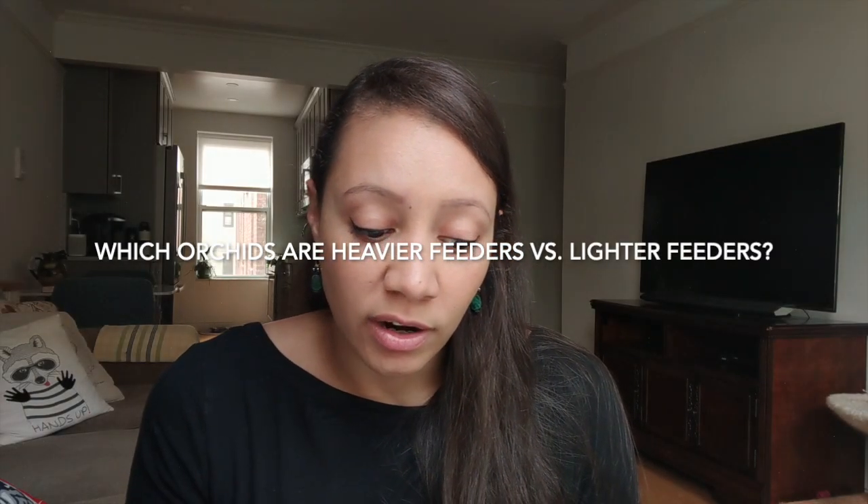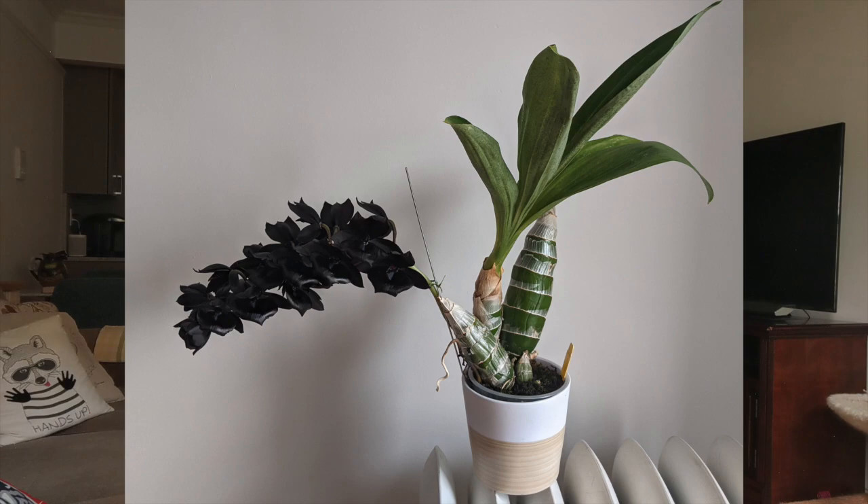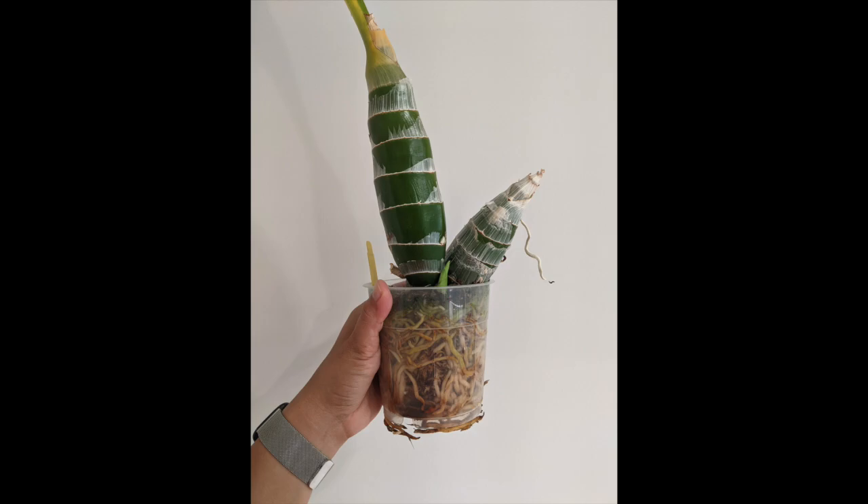Which orchids are heavier feeders versus lighter feeders? My heaviest feeding orchids are my catasetums — they grow very quickly and have a short growing season, pushing out lots of roots and bulbs really fast. My Vandas are also pretty heavy feeders, and then my Phalaenopsis orchids are heavy feeders too. With catasetums, Vandas, and Phalaenopsis I'll sometimes add a tiny bit of slow-release fertilizer at maybe half a dose, and then water with my 300 parts per million anyway. I'll make another video if you guys are interested.